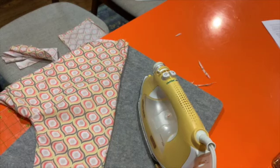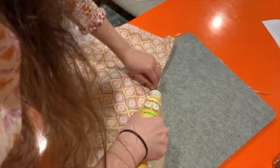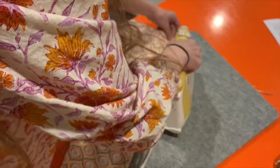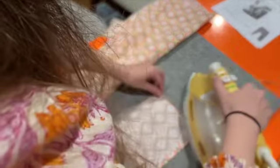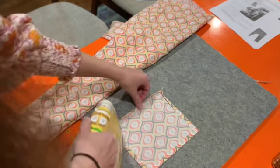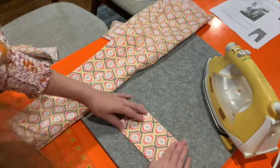Now I'm getting ready to attach the pockets. I'm ironing this seam nice and flat so it's easy to attach my pocket. I've got my pocket — my little square — and I'm going to fold it in half. First, I'm going to go over these little hems we made just because they've cooled and come apart a bit, so I'm going to repress them. Then I'll fold it in half and iron it to get a nice crease on that fold.